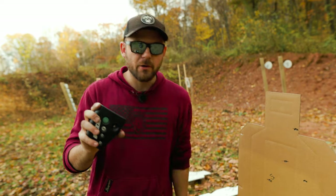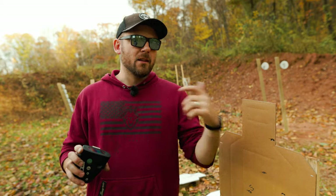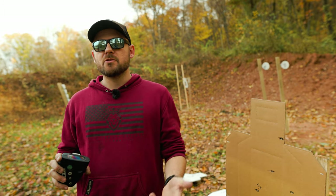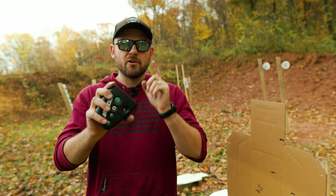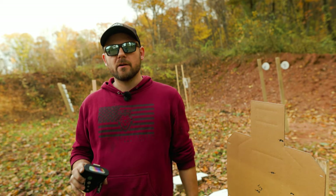If this video helped you, one of the ways you can pay it forward is to subscribe to the channel, like, or leave us a comment. If it's in your budget and you need a shot timer, purchase it off our website — we appreciate the support. Catch you in the next one.